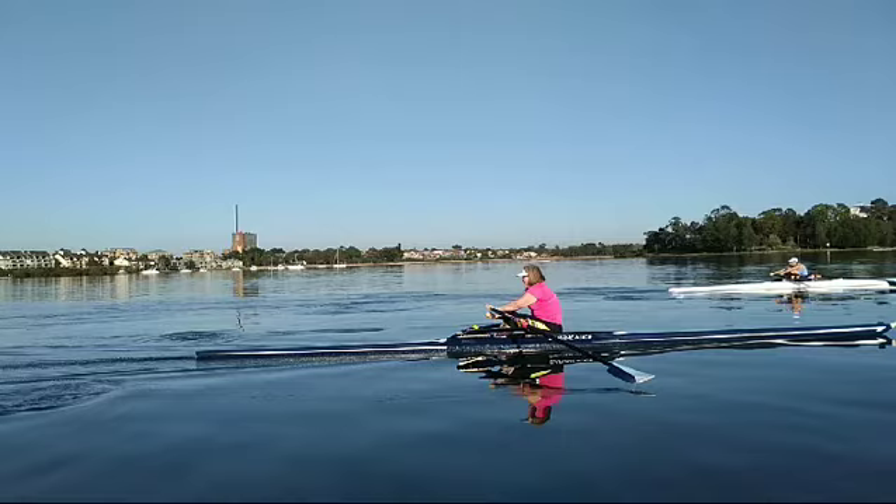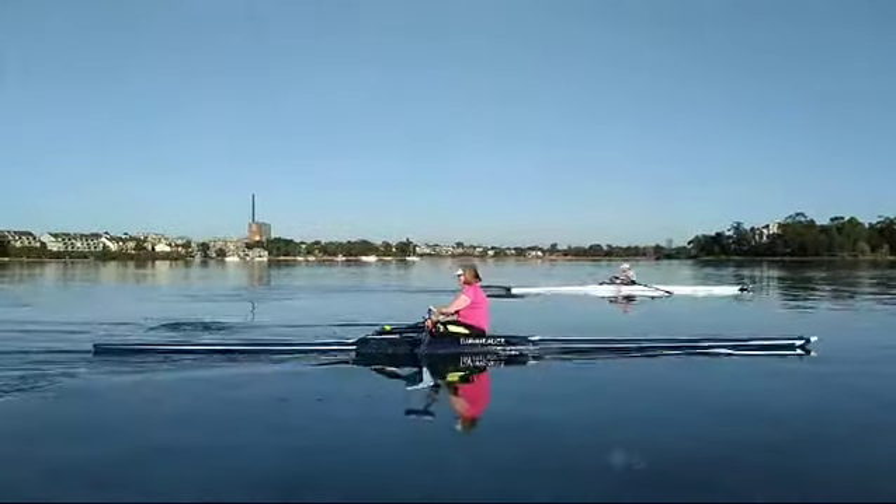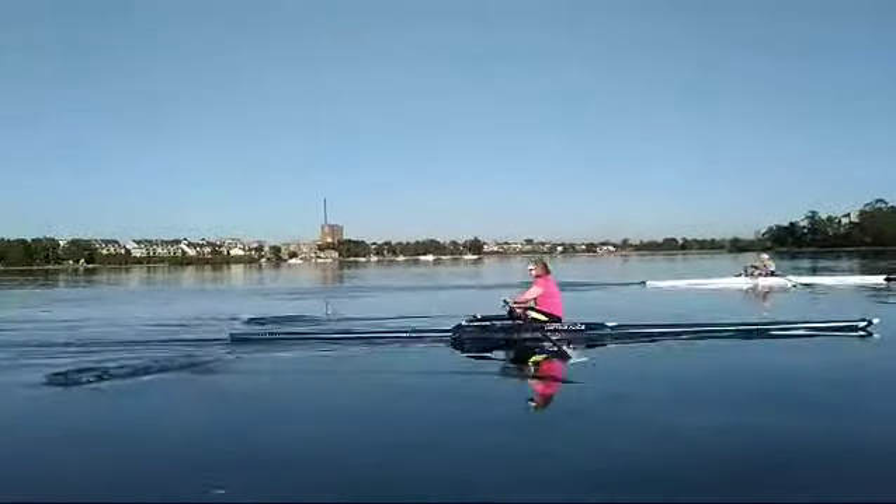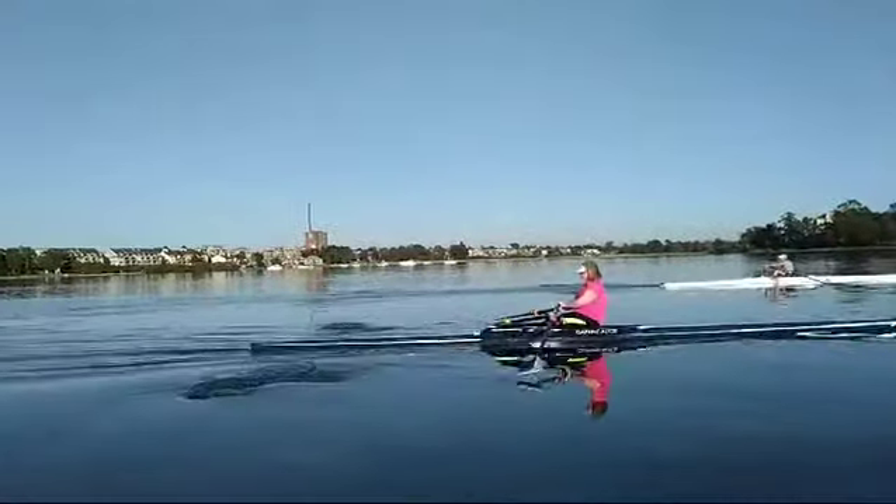You asked me were you getting more length — you were definitely getting more length. So here it is. Look at your shins now as you're getting ready to go on. There you go, first power stroke. Shins almost vertical.